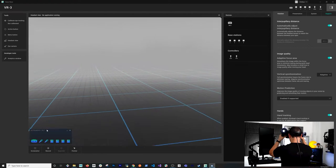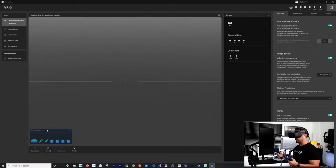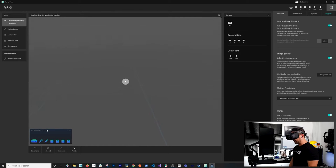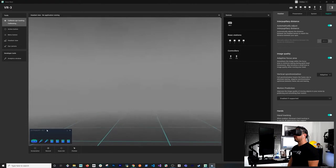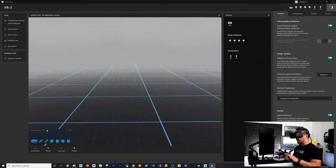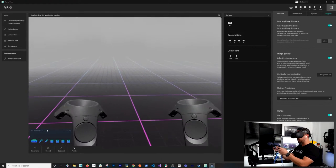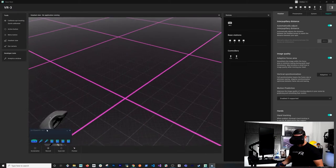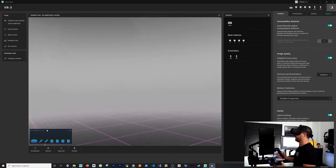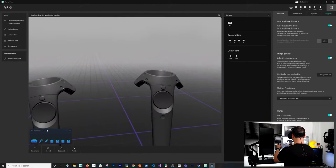Now I'm going to wear the device. The IPD adjustment will try to align to my eyes. There we go — it detected my eyes and I just focused on the dot. Now that I have the base stations set up, I can see the floor detected and it's accurate to the actual floor level. The controllers are also showing up with all their buttons visible.